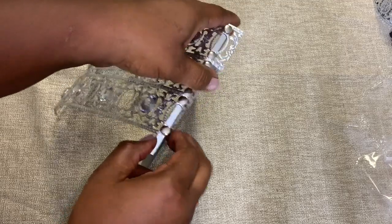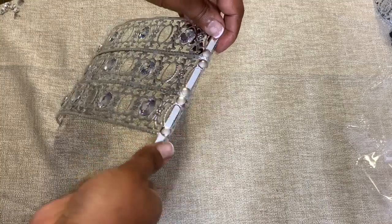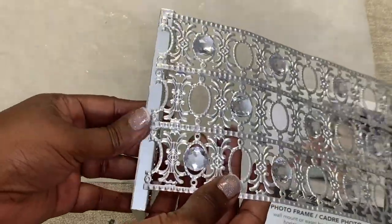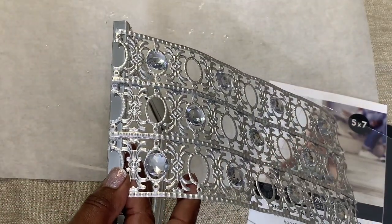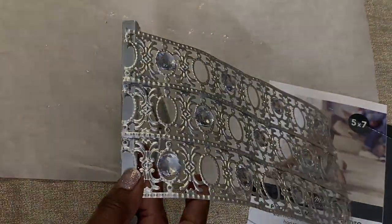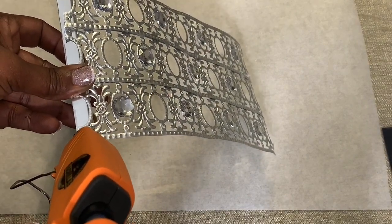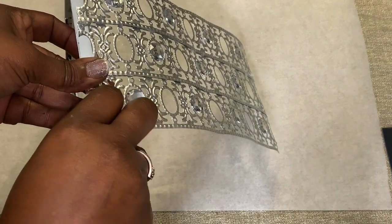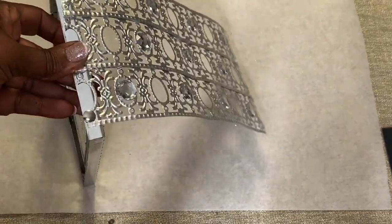Originally I simply folded the excess metal ribbon to the back of the photo frame, but eventually decided that it made more sense to cut off the excess instead. As you can see, I'm adding a small drop of hot glue to ensure that the thumbtack stays in place.